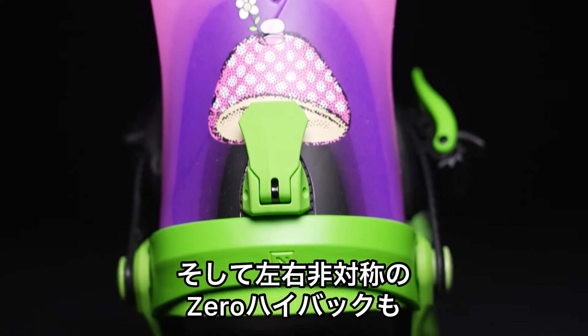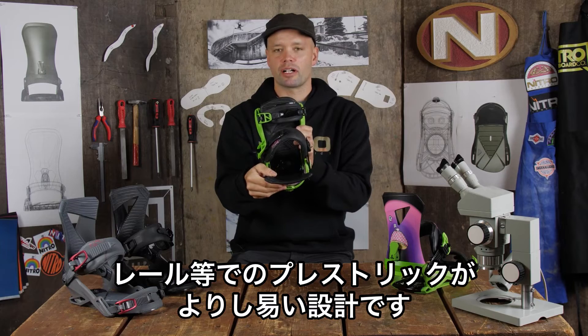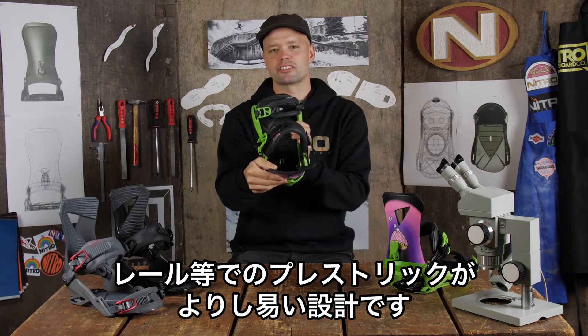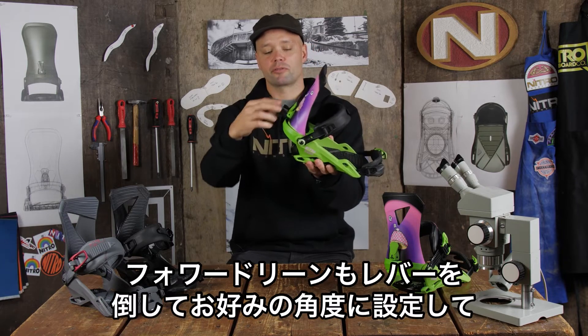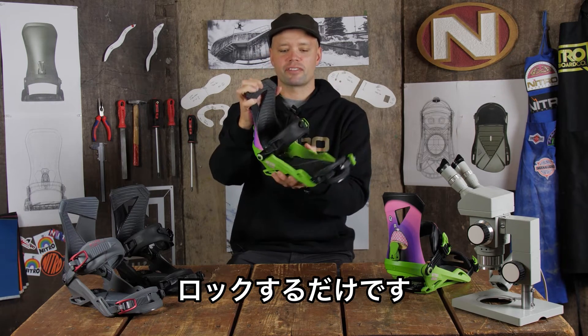It has our ASIM Zero Highback. It's flatter, allowing for more lateral movement. Good for rail riding, nose presses, and tail presses — it's just more forgiving. It has an adjustable forward lean adjuster right here. Flip up the ladder, move it up and down, and get that perfect forward lean every time.